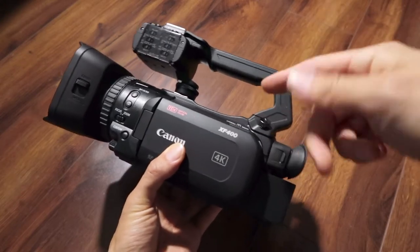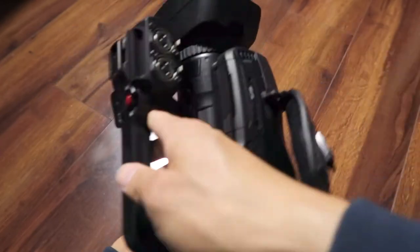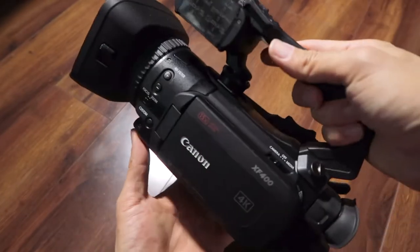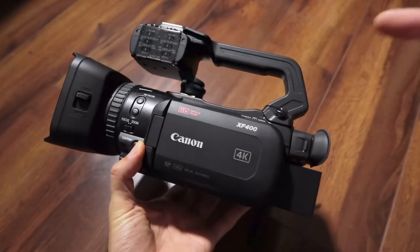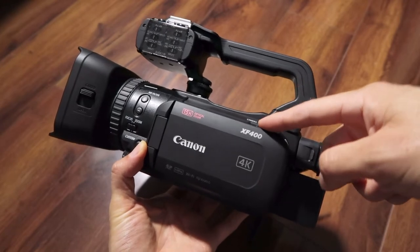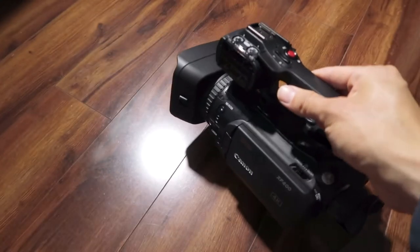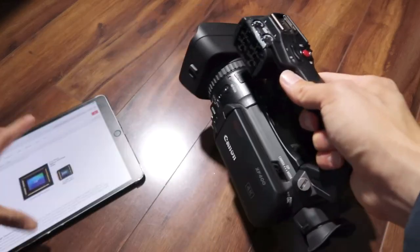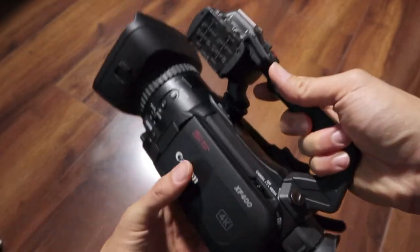The XF405 is exactly the same as the XF400 with the addition of an HD-SDI out, but that adds about $400 to $500 to the price — which, if you don't need HD-SDI out, it's not necessary. Compared to the GX10, this is a different camera. The XF400 and the GX10 are not the same inside. I have the specs on my iPad here, so I'm going to go through what I really like about this camera, referencing Canon's own specs rather than relying on memory.